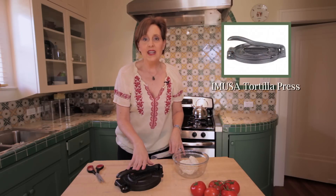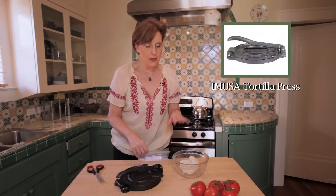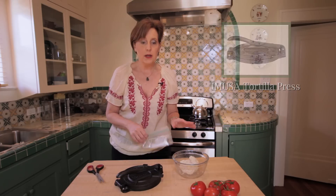Hi, I'm Melissa Guerra. Today I want to show you how to prepare your tortilla press for use. I have an 8-inch Imusa tortilla press in front of me, plus a little bit of corn masa mix.